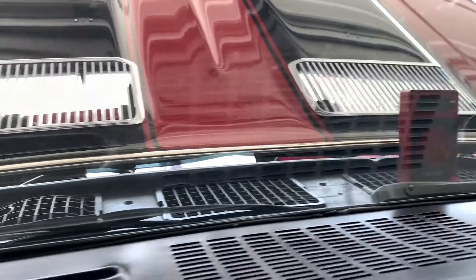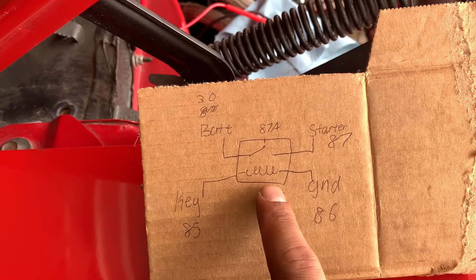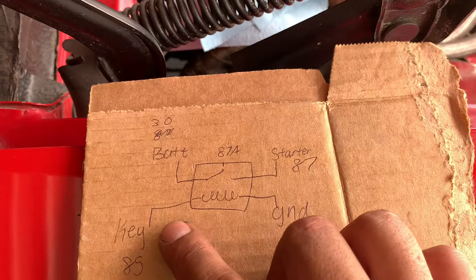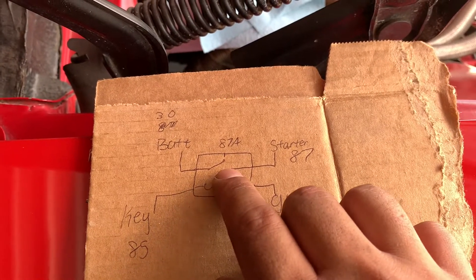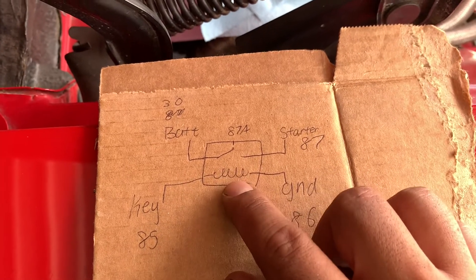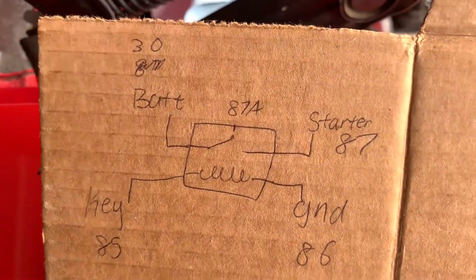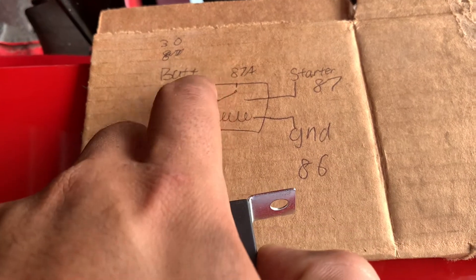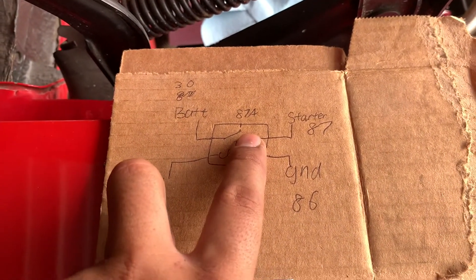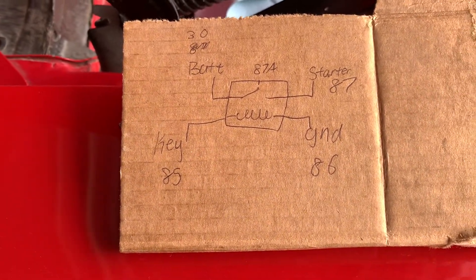Here's a basic diagram of how a relay works. You have one side with two connections and another side with two connections. The coil side is what engages the internal switch — so when the key signals 12 volts here with ground on the other side, it closes the loop and sends 12 volts directly to the starter, eliminating the voltage drop. You'll see five wires on the relay; I only need four. The fifth connection — pin 87a — is for having a loop closed when the key is OFF, which we don't need. For our case, pin 87a will be empty.